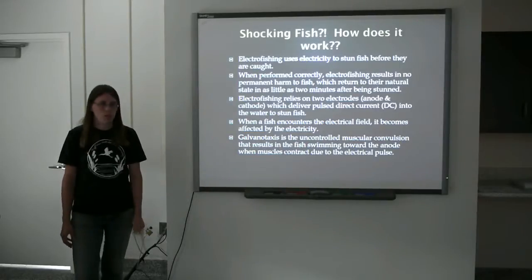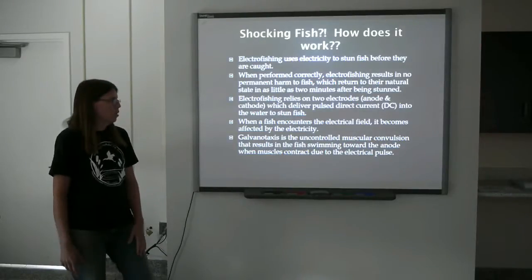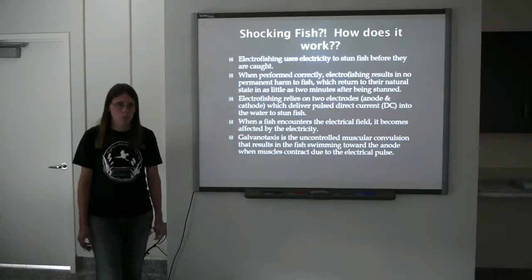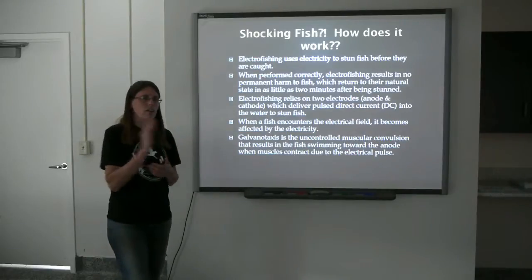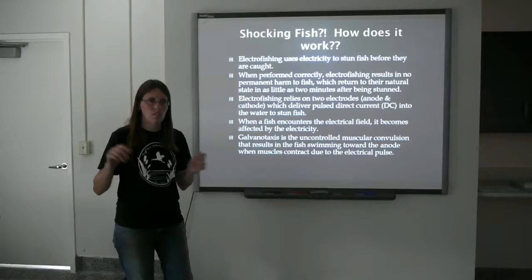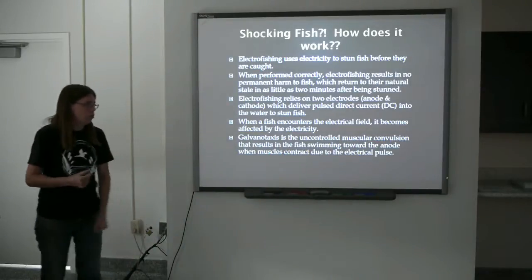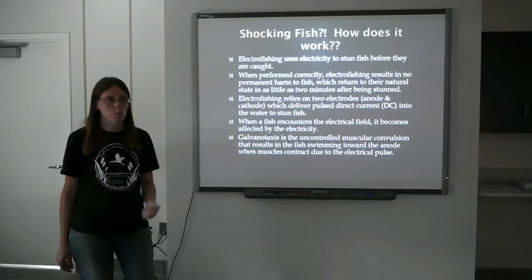Electrofishing relies on two electrodes, the anode and the cathode, which both must be in the water to complete the circuit. It delivers pulse direct current into the water, which stuns the fish. The way a fish's muscles are structured, when they get close enough to the electrical current, their muscles contract uncontrollably. As their muscles contract, it forces them to swim forward straight towards the anode, which is actually the net, where when the electricity gets so strong, they pass out, float to the surface, they're collected and put in the live well, where they very quickly recover. Galvanotoxis is the uncontrolled muscular convulsion that results in the fish swimming towards the anode.